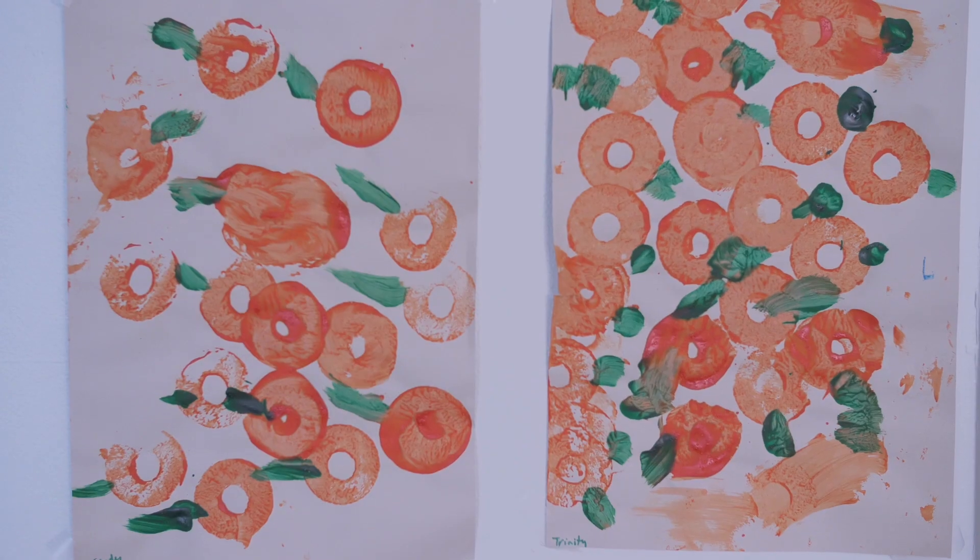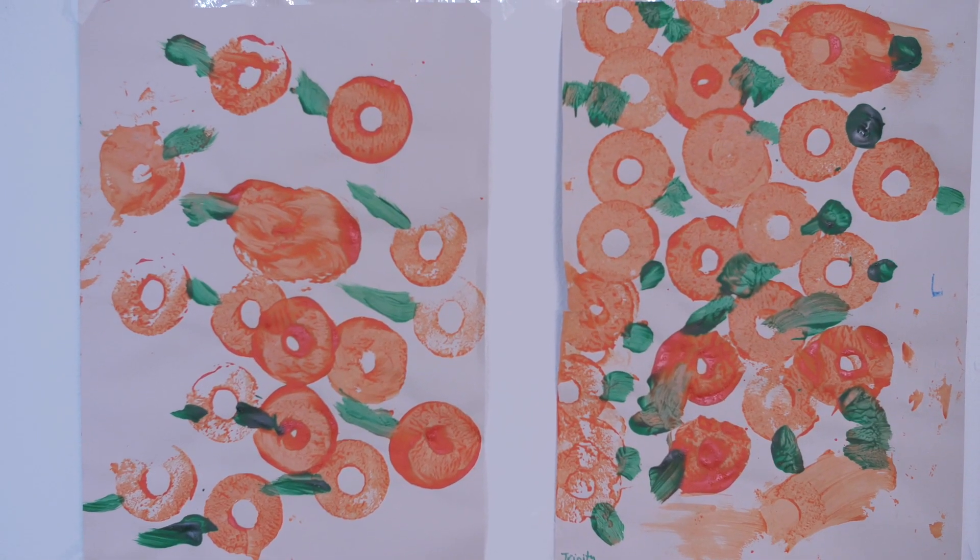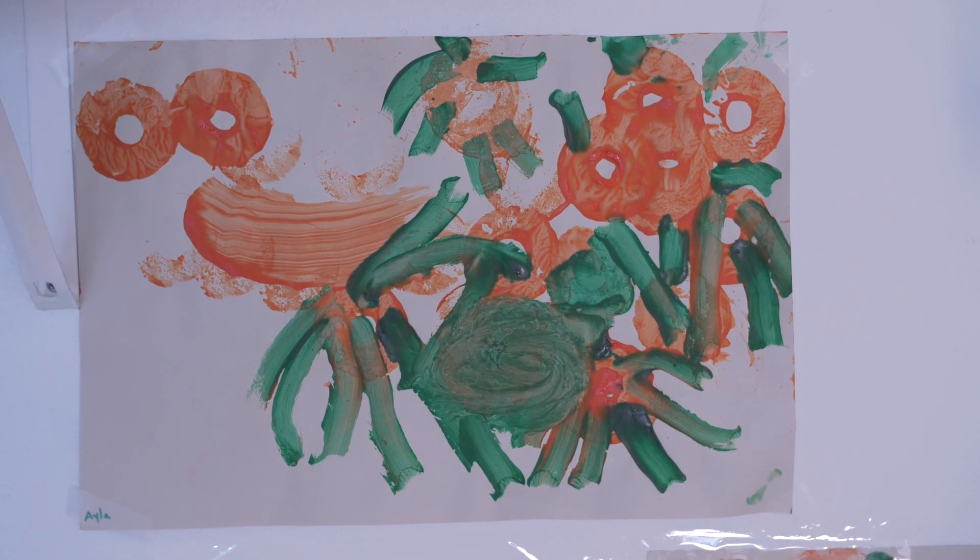There are two different categories that we like to put art into. There are child-led art activities and there are adult-led art activities. When you see hand prints that have been turned into elephants, that's an adult-led activity.